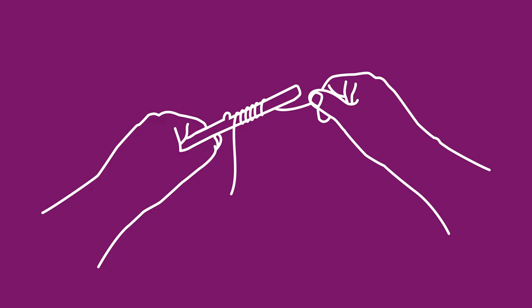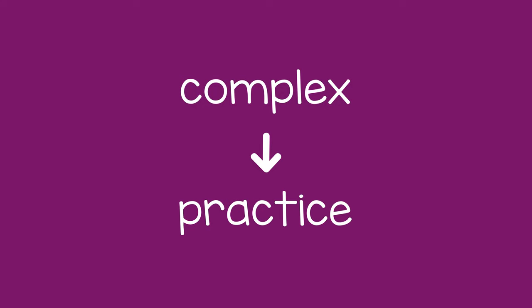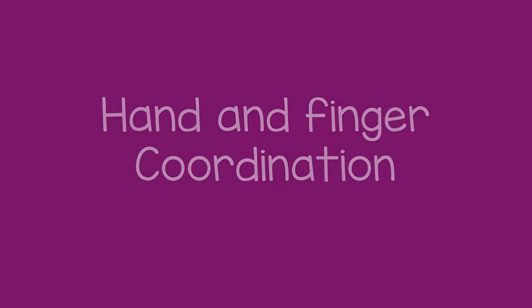This activity may seem simple to an adult, but for a young child these movements are complex, so practice is helpful. As the child improves, they will build hand and finger coordination that will help them with skills like cutting with scissors and writing.